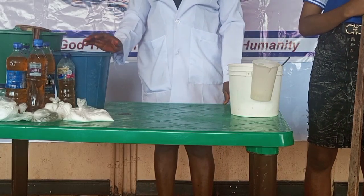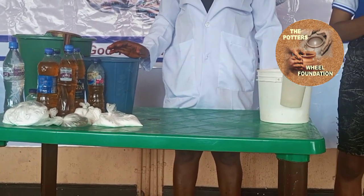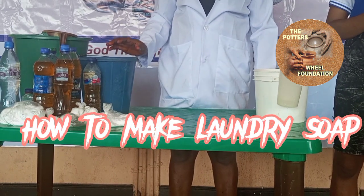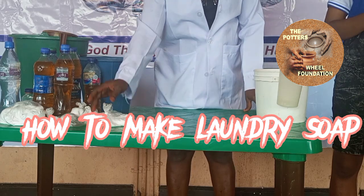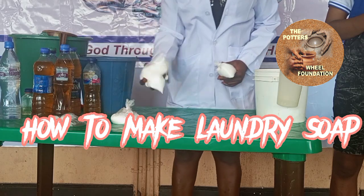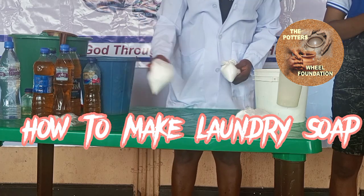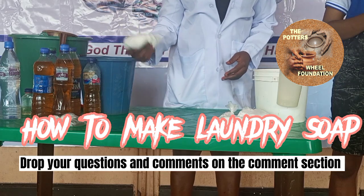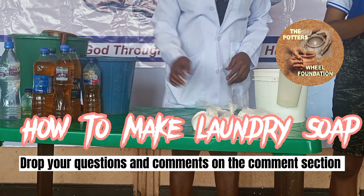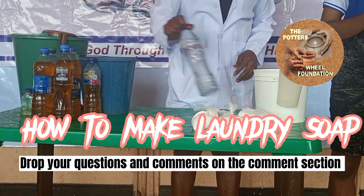I want to take you through how to pick your soda. These are my citrus. Caustic soda, half kg. Light ash, half kg. Sulfate, half kg. Cardna, half kg. Silicate. Water. Composter number two.